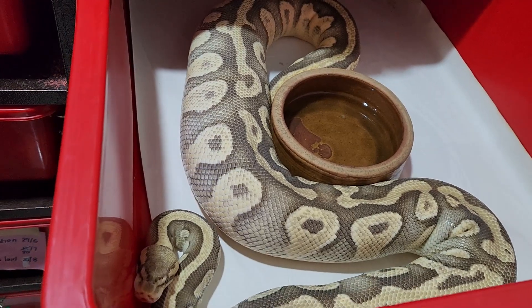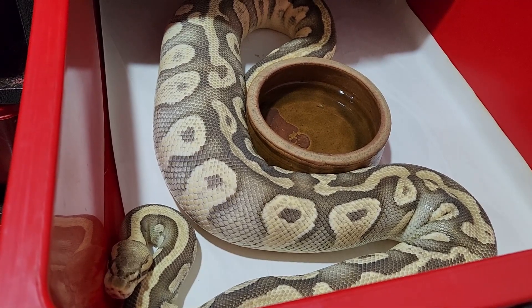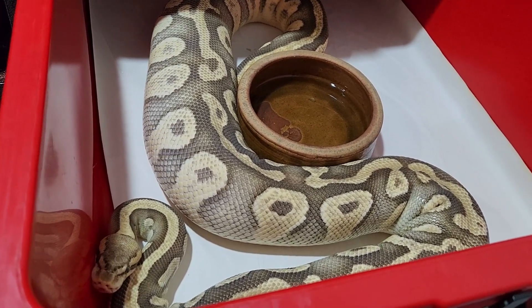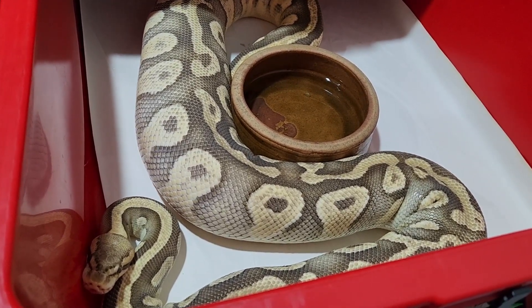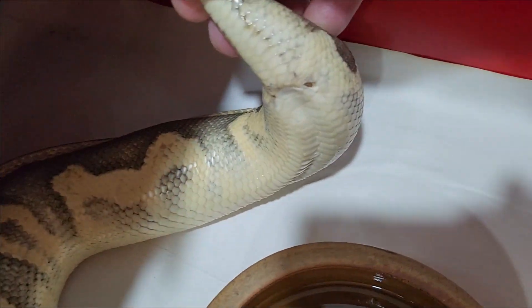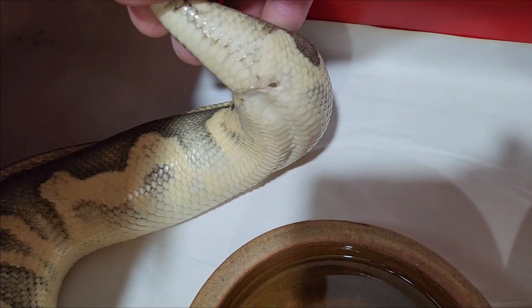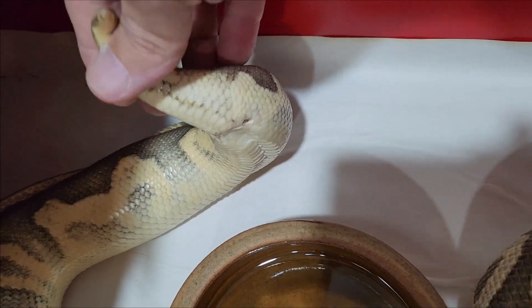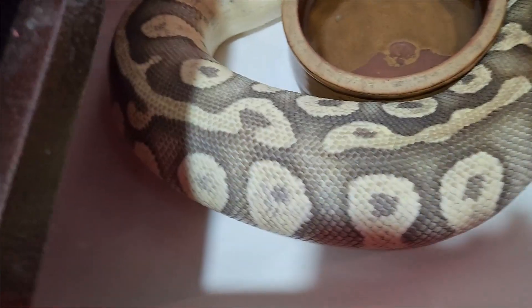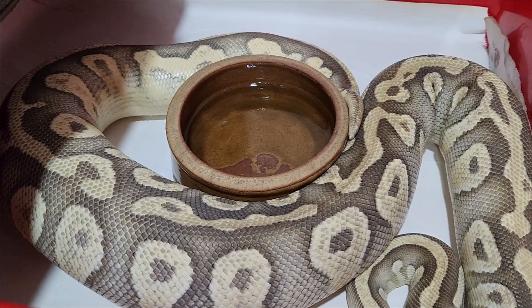So we have another full blown ovulation here. This girl is a pied pastel vanilla, paired to an orange dream yellow belly, so we should get some nice orange dream combos out of this. And there is the V in the tail — confirmed tail suck. Awesome — she's a bit upset that I disturbed her there; I don't blame her.